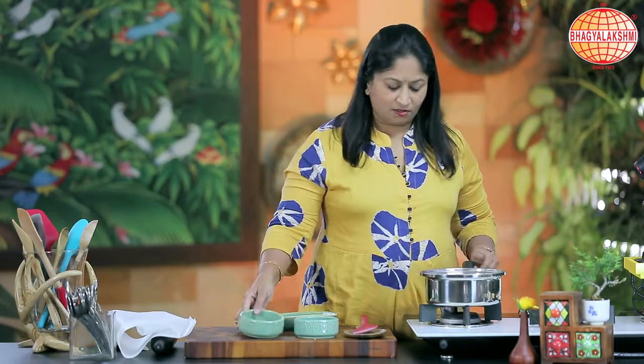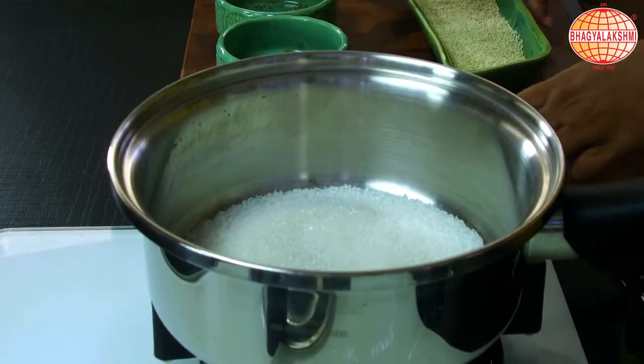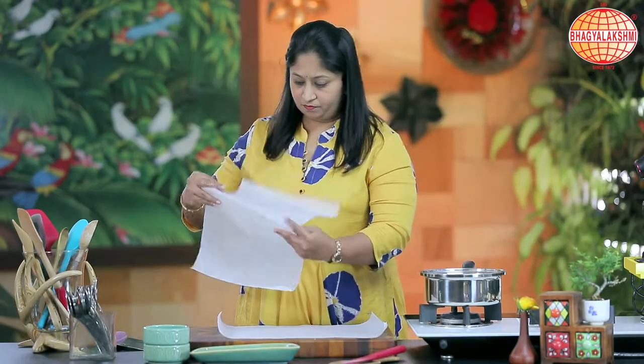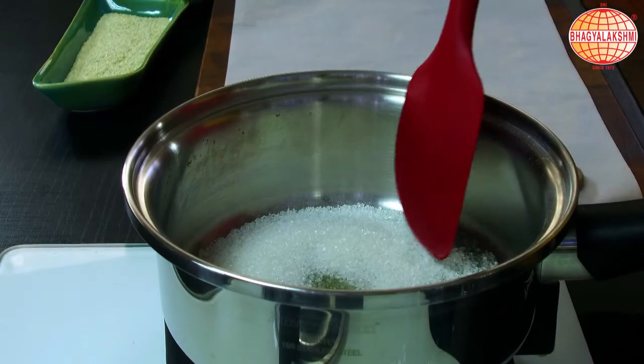I pour in the sugar and switch on the flame. Usually while caramelizing we generally add a spoon of water, but in this one we are not using anything. I shall make my table ready. Now the sugar has started melting.